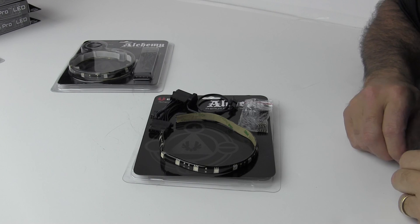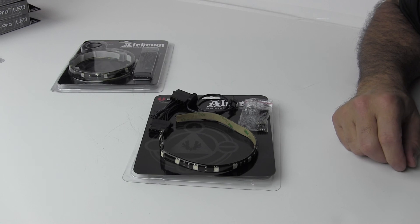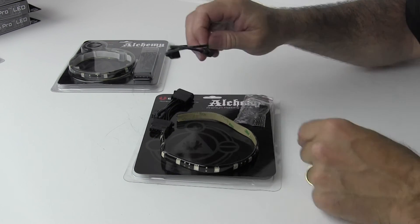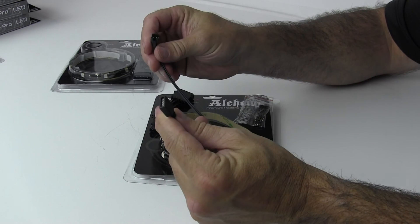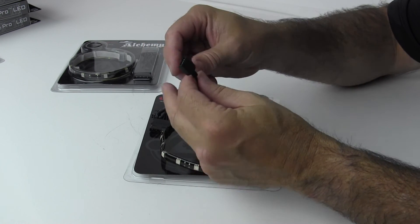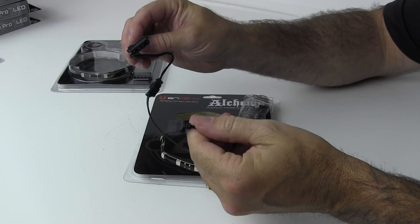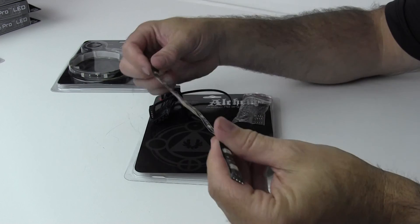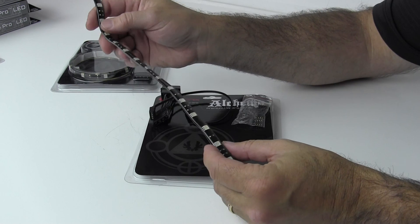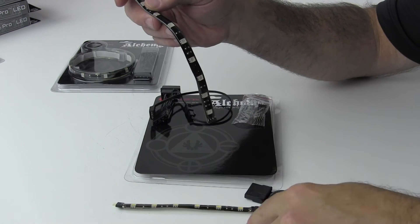Here we have the blue LED strip, but this is a 30 centimeter strip. It comes with the same small connectors and the same power connection cable that will power the LED strip if you want to connect it directly to the Molex connector — just as we did for the white one. The only difference is this one is 30 centimeters long, and it is blue.